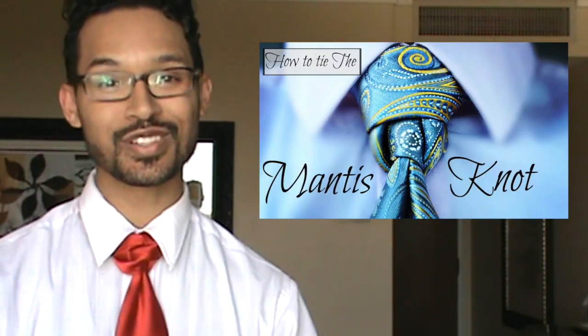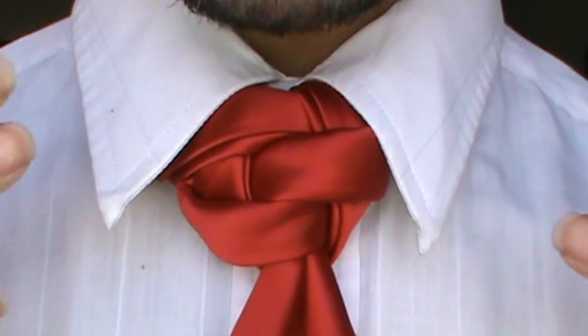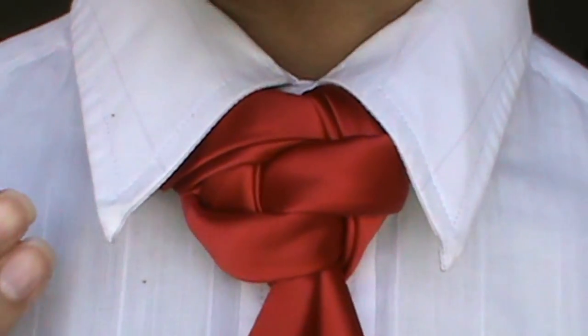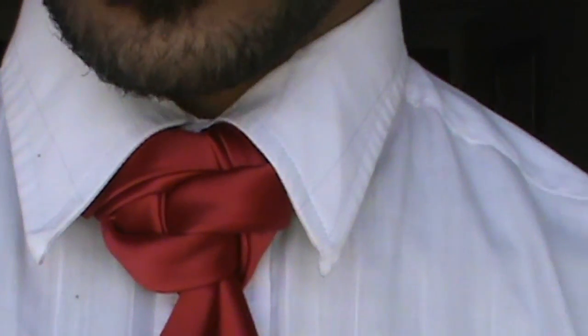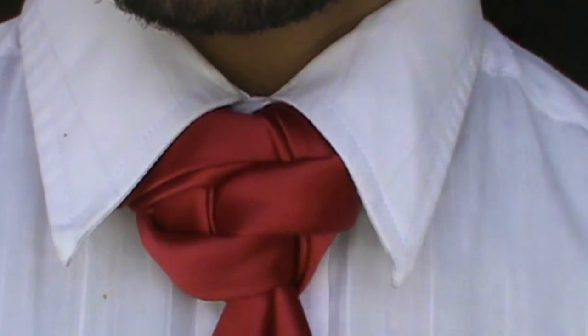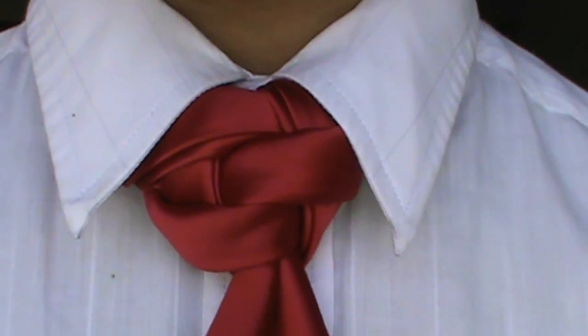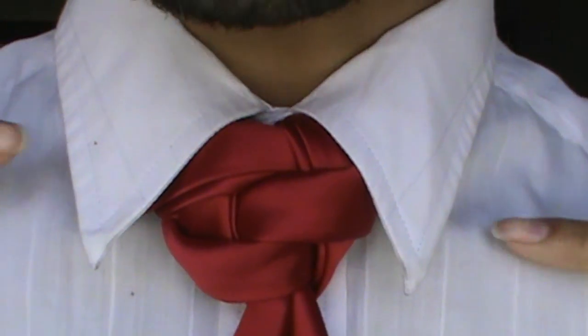I'll go ahead and move closer just so you can have a good fresh look at things. So this is the interweave knot and I'm sure most of you can pretty much guess why it's called that. It looks very woven, and sorry for all the movement there. I got a little clumsy on you, but it looks woven so that's why I selected it.